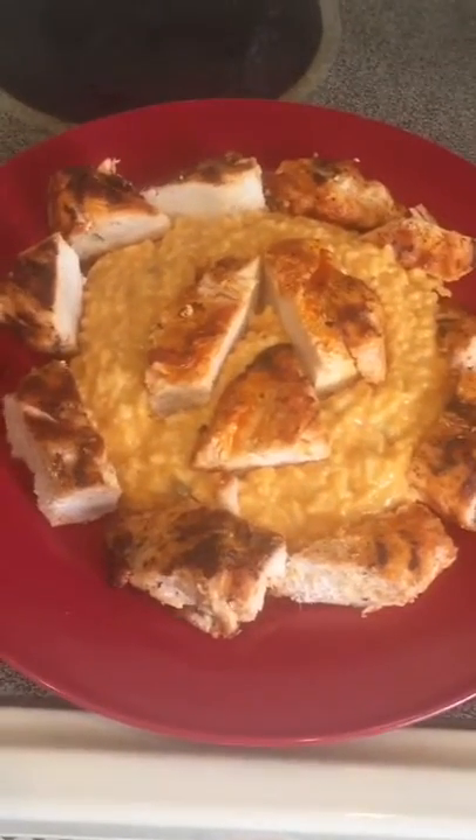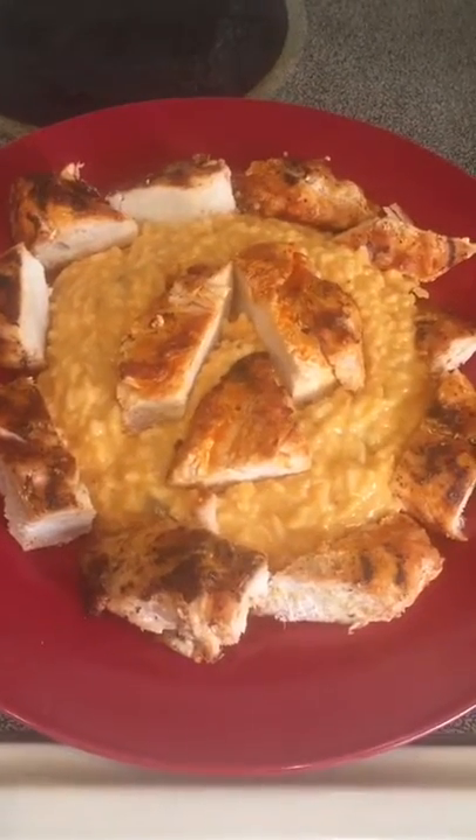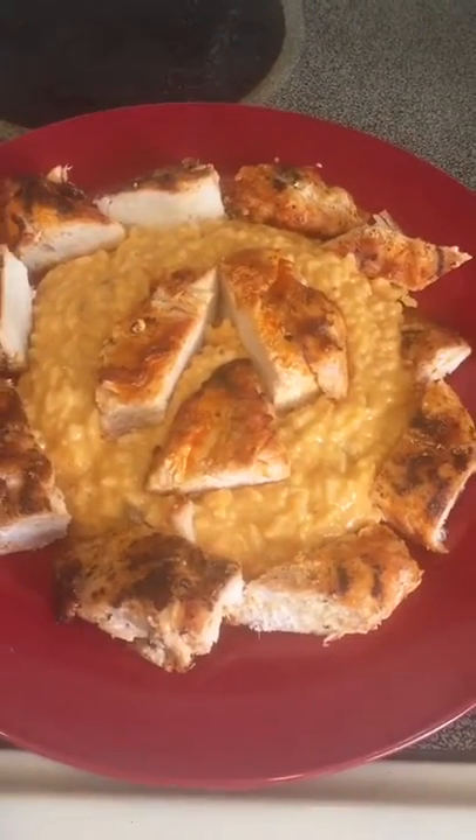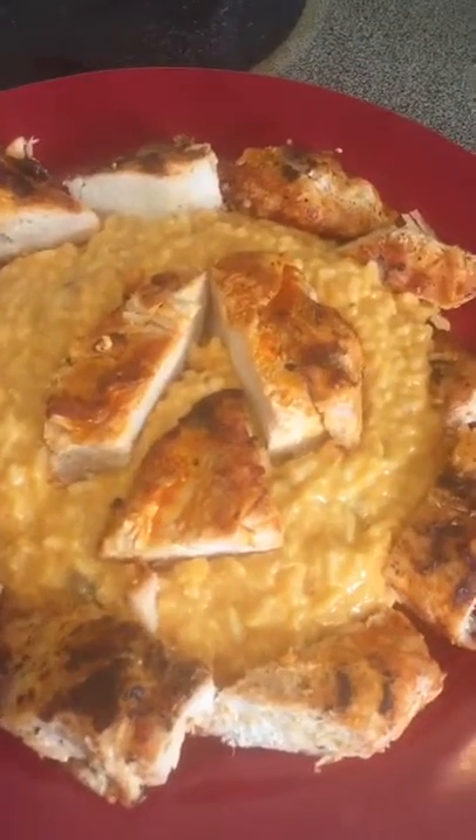And there's the finished product. We're going to call this grilled yard bird with Cajun creamy rice. Very simple.